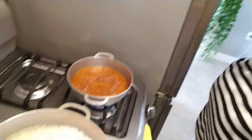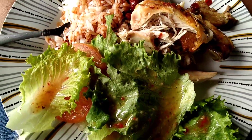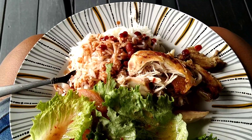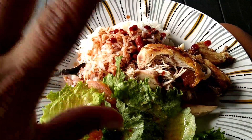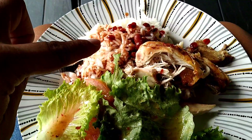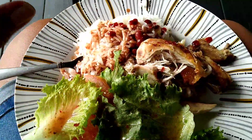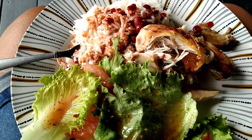Les voy mostrando cómo van. Ya el arroz lo tuve que tapar porque ya estaba secando. Las lavé también, por si acaso. Así quedó el platito de la comida — miren qué bonito. Buen provechito para todos. Tuve que ponerle un poquito de sal a las habichuelas porque le había puesto un poco más de agua, pero de verdad que están ricas, ricas.